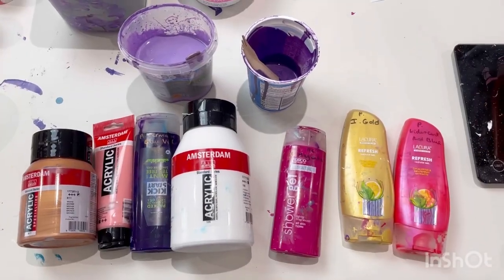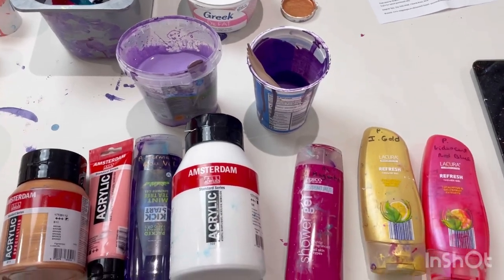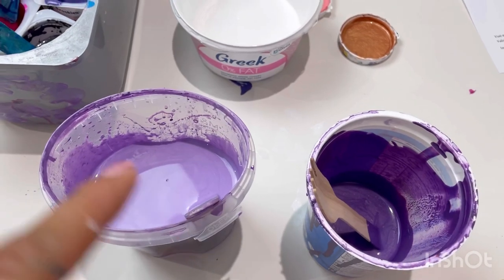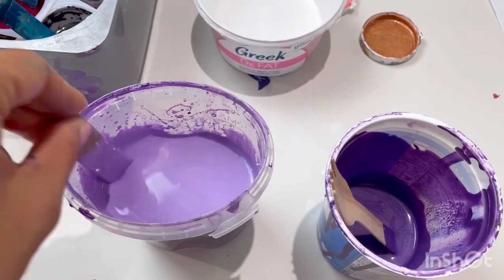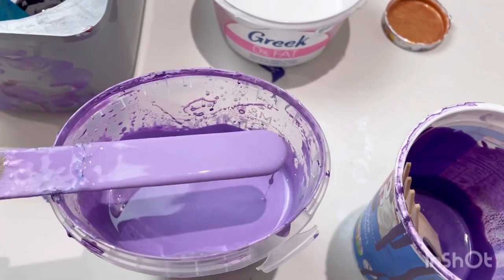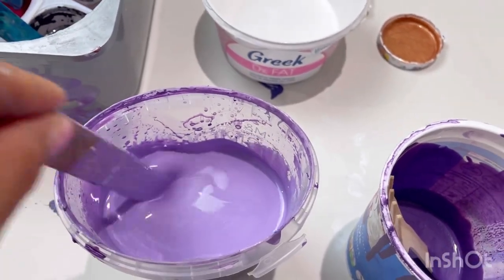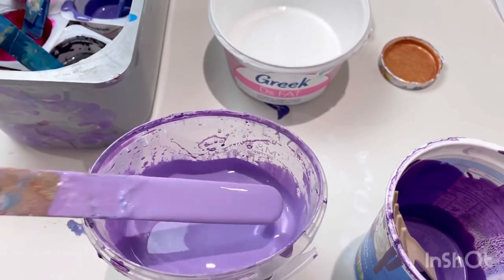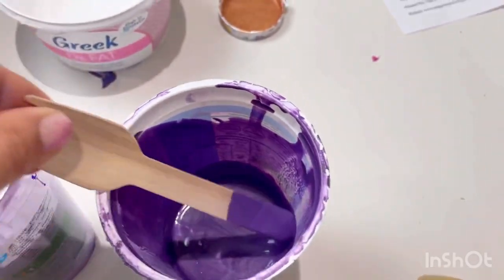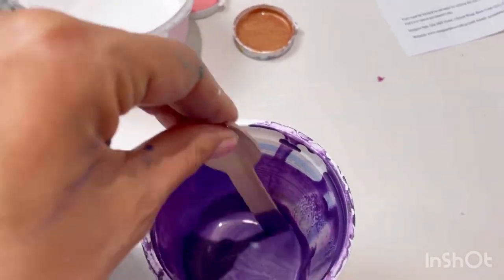So let me show you the colours I've got. The main colours I wanted to use were these two. These are leftovers — I did a pour a while ago and this is what I scraped off my worktop, and it's just the most beautiful pale sparkly purple. I'm going to use that as a base colour, and then I've also got just a little bit of a darker sparkly purple. So I'm going to use that.